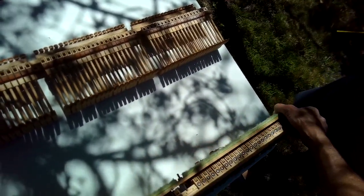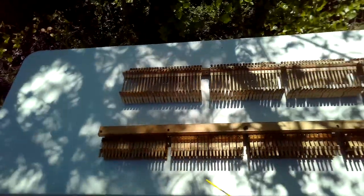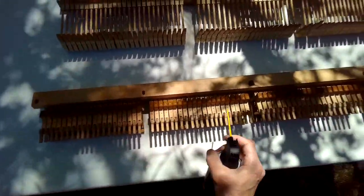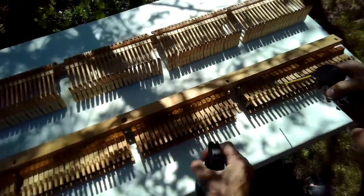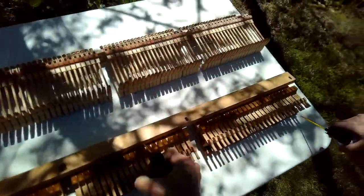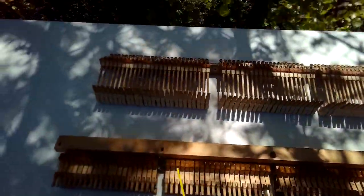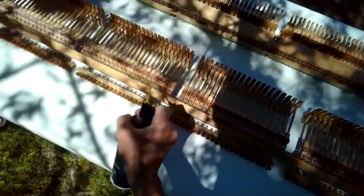I'm just moving the lower action around, flipping it over to give me access to blow out the dust. An air compressor is really good, but this canned air is pretty good too — you've got to shake it every now and then. It's pretty inexpensive and does a good job getting into the nooks and crannies and knocking out any dust. About every four or five years it's good to do this.